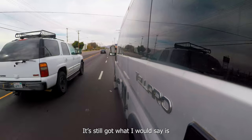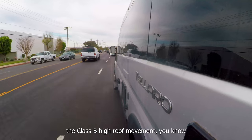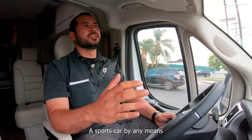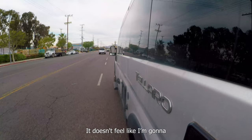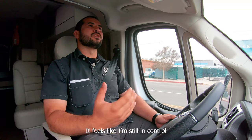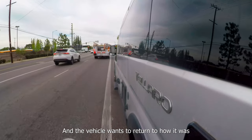It's definitely still got what I would say is the class B high-roof movement. You still feel the characteristics of the RV — it didn't turn it into a sports car by any means, but it is definitely an improvement. It feels controlled. It doesn't feel like if I jerk the wheel I'm going to lose control of the vehicle. It feels like I'm still in control and the vehicle wants to return to center.